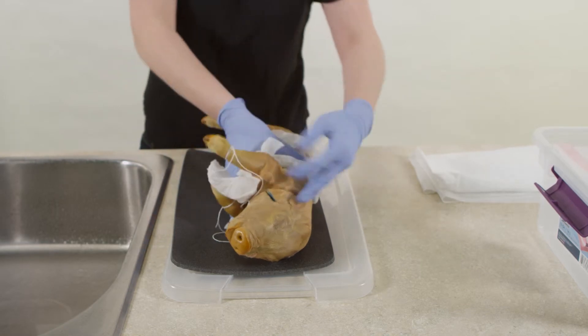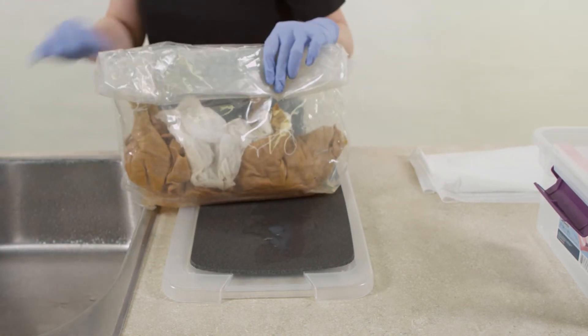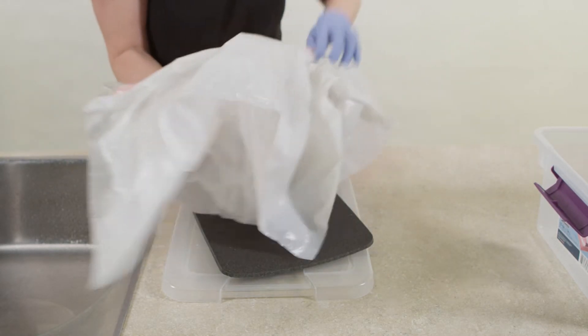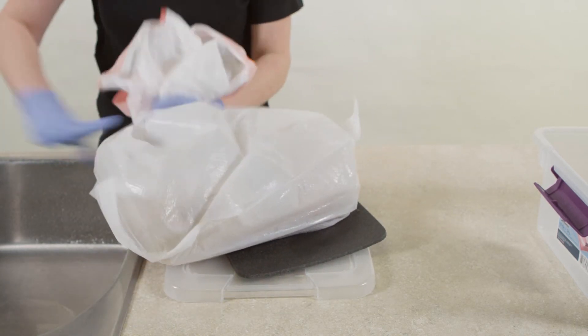Use paper towels moistened with tap water as needed. Return the organism to its original bag and place everything in an additional sealable bag. Store the dissected specimen in a cool location that's out of reach of pets and children.